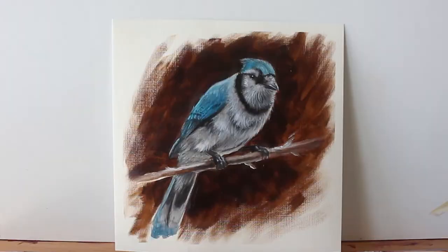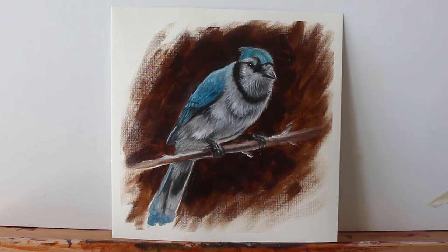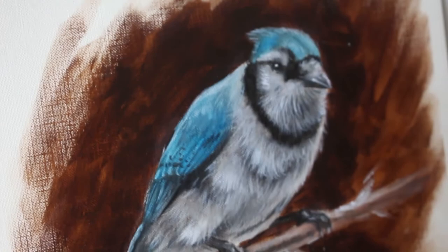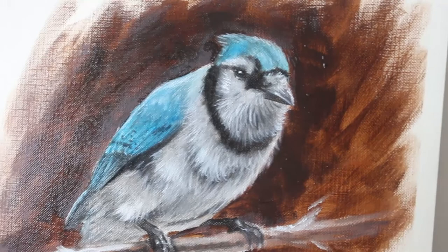Hopefully you enjoyed this little tutorial on how to paint a realistic blue jay. Now if you want the full real-time lesson complete with paint mixing, line art, glaze mixing, and my voice walking you through the entire thing, then the Wildlife Painting Academy might just be the right thing for you. You can check it out in the description of this video.